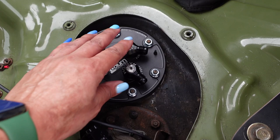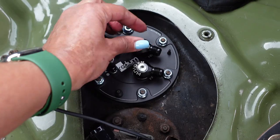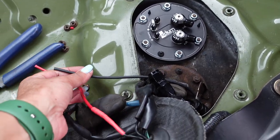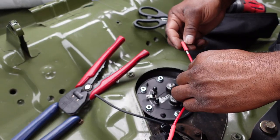That thing looks so nice in there. The swivel fittings look great. Now we've got to hook up the wires and get terminals on these.